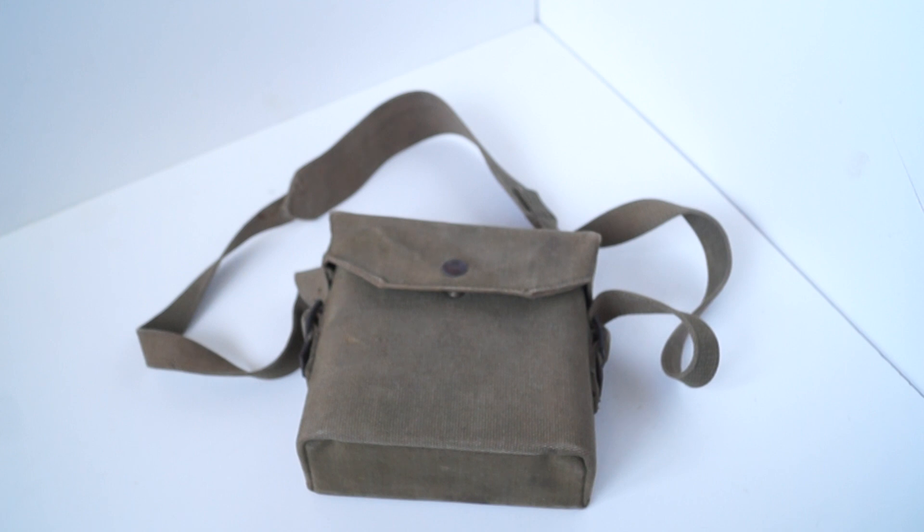Inside the case it has a thick piece of yellow felt to protect the lenses when they were being carried. This one is 1940 dated and it has the later edition of the carrier strap also.